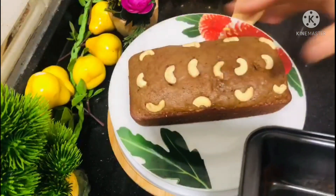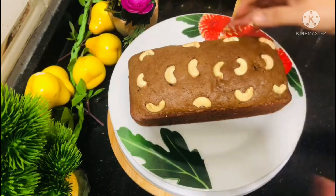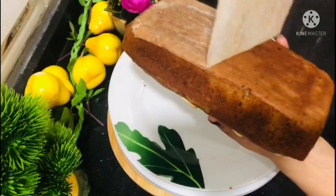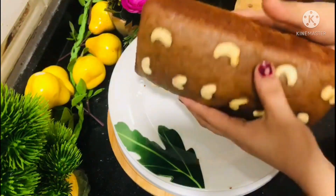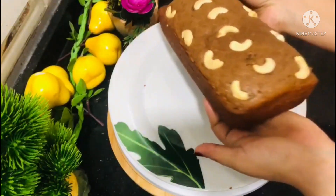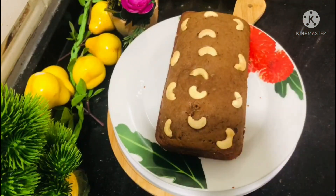If you try this cake, you will love it. It is very easy to make. This cake is made of avocado and banana. It is very soft. This is a simple, even cake. I am ready to make the avocado and banana cake.